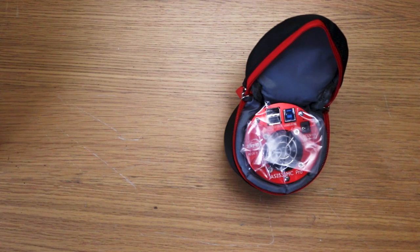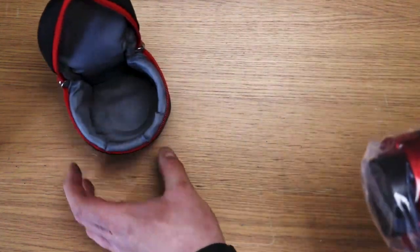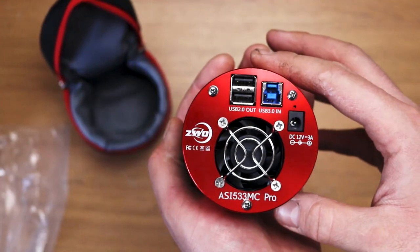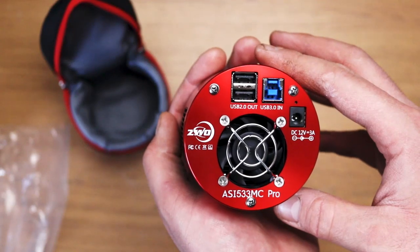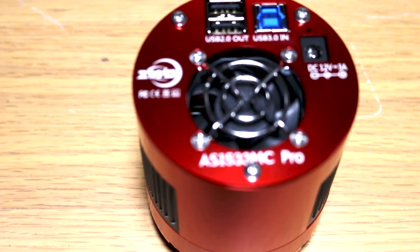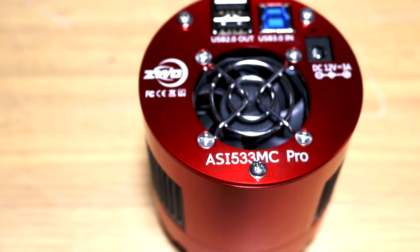That's something else. Look at that. That is gorgeous. The pictures just don't do this justice for how beautiful this red — I think it's anodization — looks.